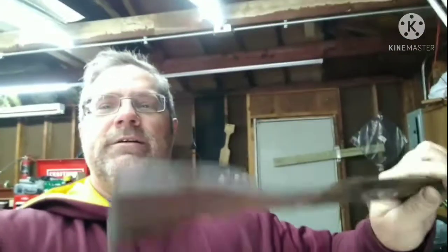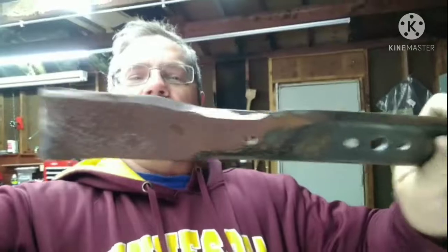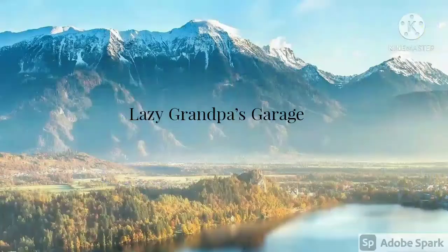Now this blade here — this is off another mower. See how nice that one looks? Yeah, that one was worth sharpening; that one's going back on another mower. The other one? Not so much. Thanks for watching — this was just done for good humor between good friends. Until next time, take care.